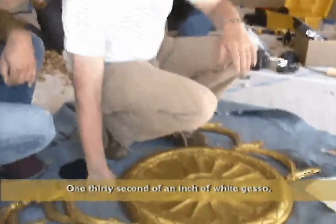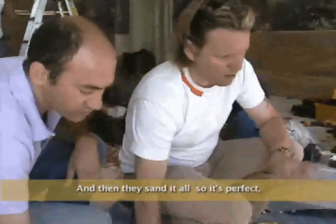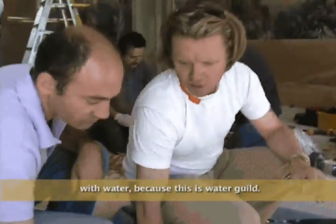1/32nd of an inch of white gesso, then red clay or red-brown clay, and then they sand it all so that it's perfect, and then we start letting it go. And that's the only thing you can make really cool in the water, because this is water gilding.